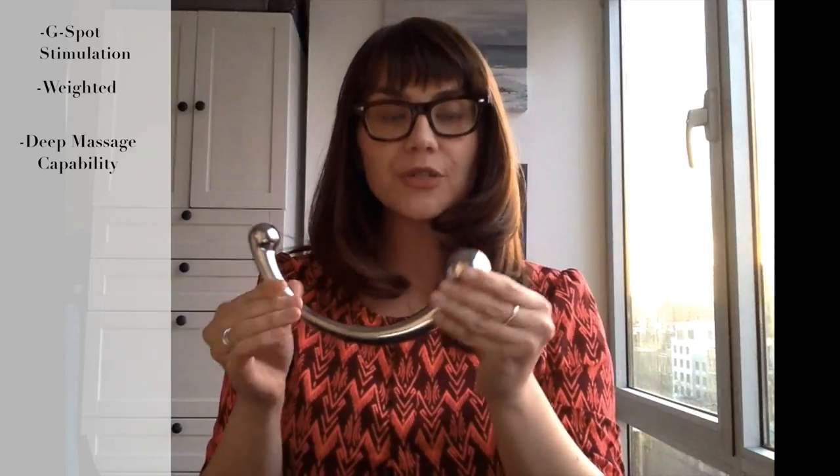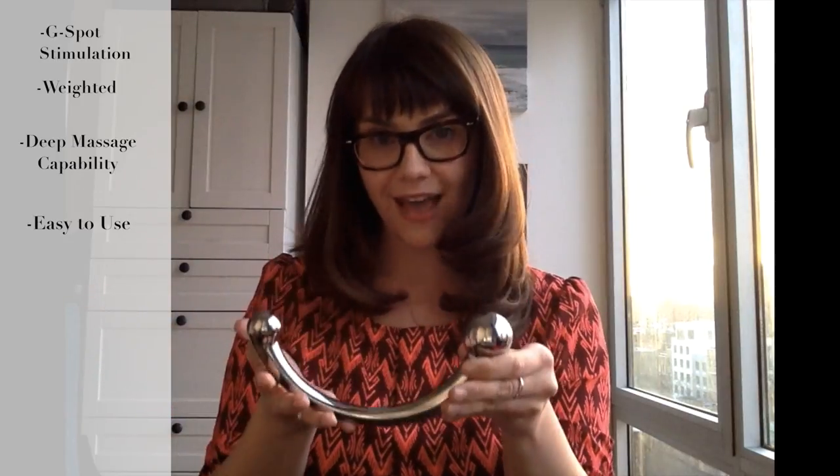When I'm teaching about the G-spot in my workshops, I often have participants massage their shoulder and really feel the degree to which your shoulder likes that deep massage pressure. That's generally the kind of pressure that the G-spot enjoys as well. A toy like the Pure Wand takes the thinking out of that and makes that kind of deep pressure a no-brainer because of the heft of it.